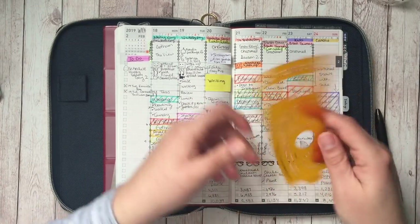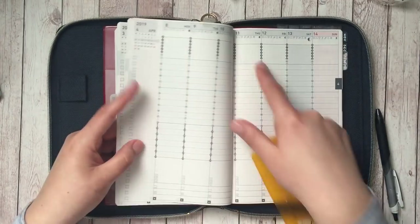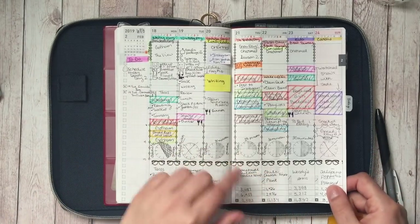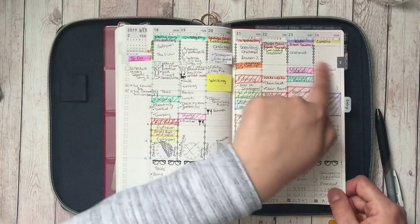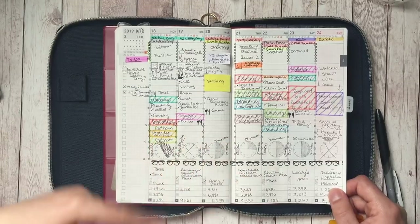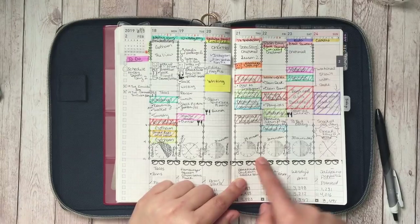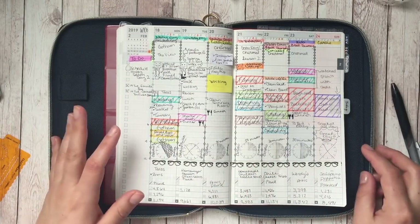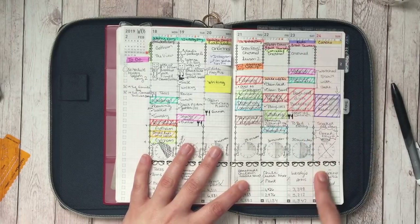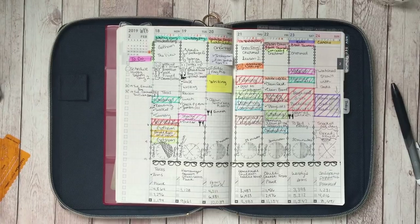Here is the clock section for the Jibun Techo — sometimes people put it up at the top, but I put it down below because I like to put what I'm watching, movies or TV, up at the top. I used this for cardio — you can see where I wrote 'cardio,' how much time, and that it was for Zumba. On Sunday I tried to do cardio; that was the one day other than Monday that I didn't do it, and that's just how it worked out.